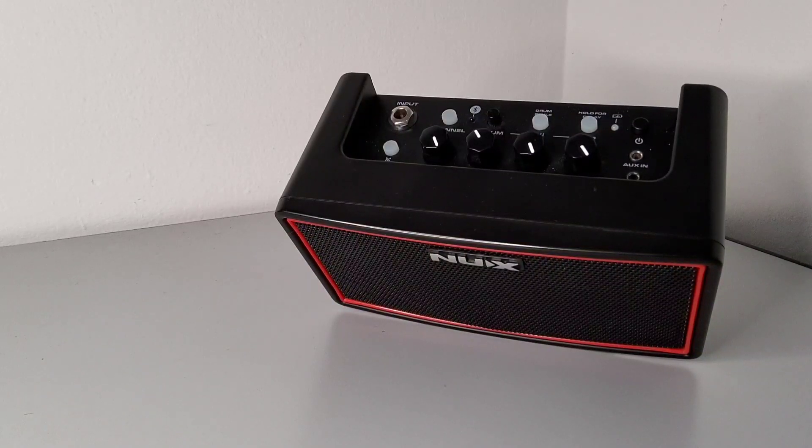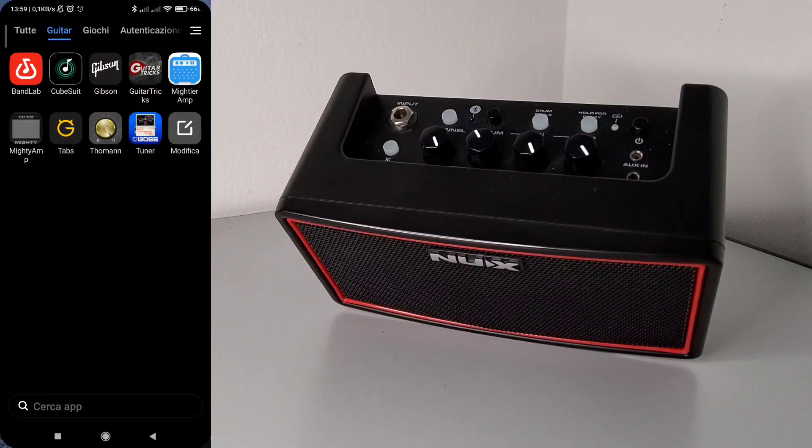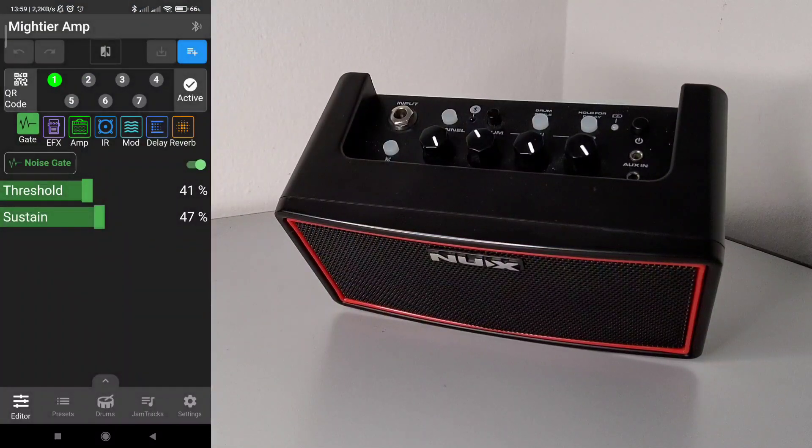Dear friends, welcome back. This is the second video about the additional functionalities provided by the app Mightier Amp when used in combination with NUX Mighty devices like the NUX Mighty Air, Mighty Plug, Mighty Plug Pro, and so on. As with the previous video, this is just a comparison — I will focus only on the additional functionalities provided by this app made by Toontori compared with the official one. The official NUX app is really good, but Mightier Amp extends its functionalities with a lot of very convenient additions we can use in everyday work.